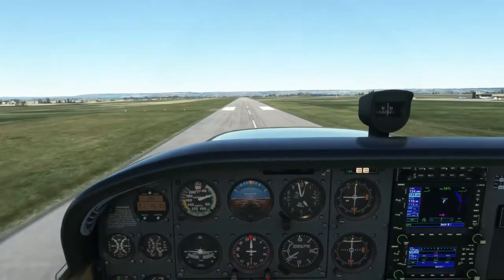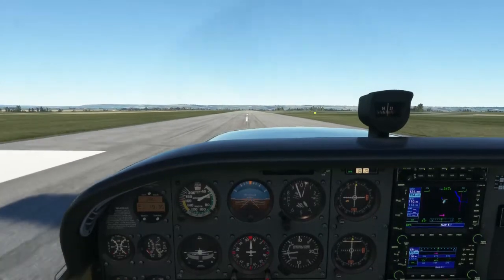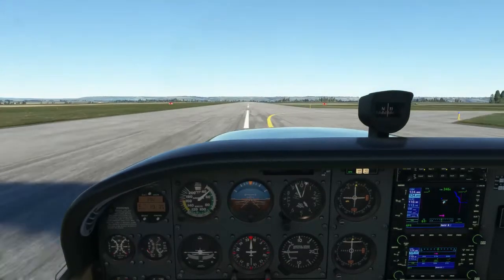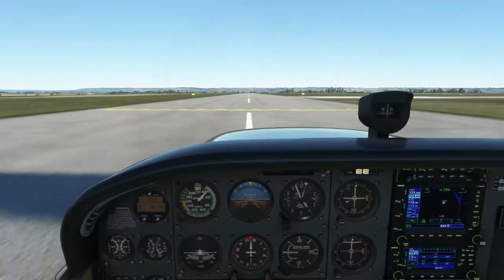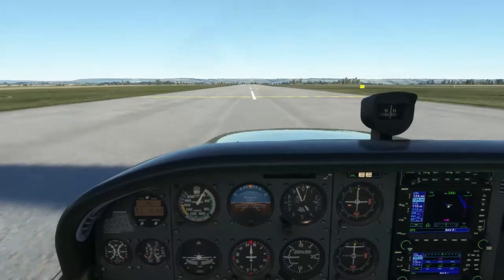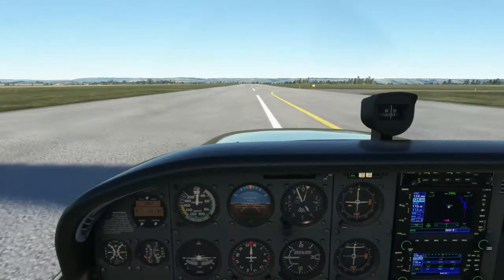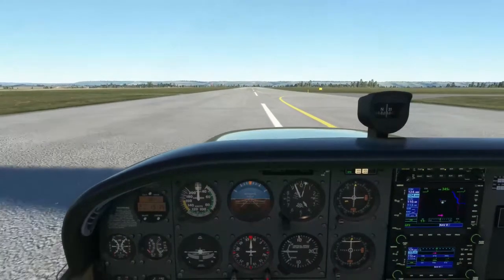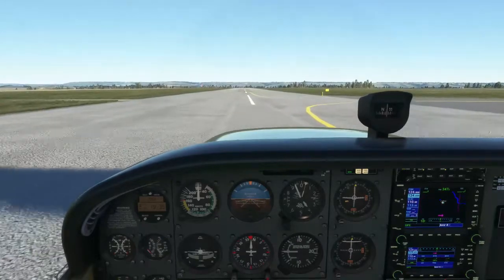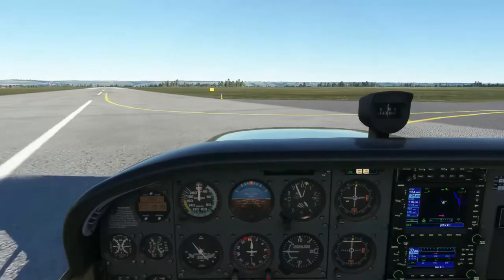Here we are approaching for a normal landing. When you fly over the threshold, reduce the power to idle. At approximately 10 feet, attempt to level off the aircraft and hold the altitude constant at about two feet. As you start to descend, continuously pull back on the controls and attempt to maintain two feet above the runway. Touch down with the main wheels first. Once you're on the runway, maintain the runway center line and exit at the first available exit. Once stopped, complete your after landing checkpoints.